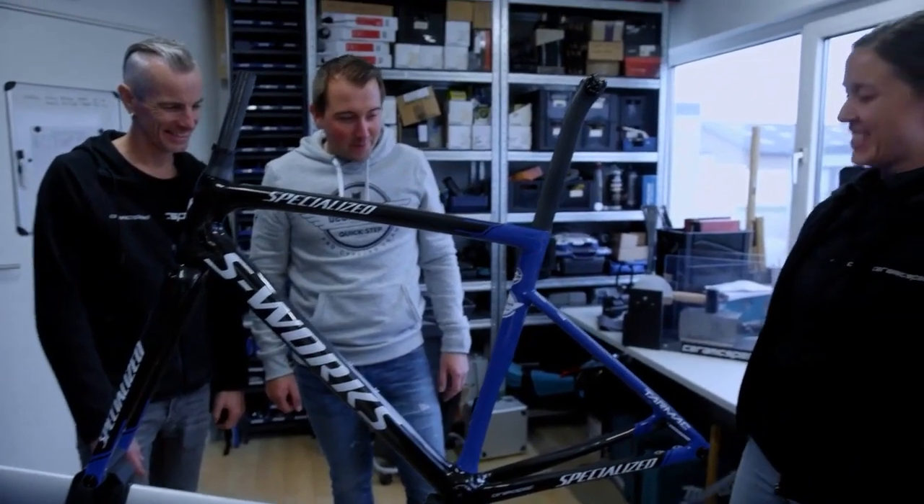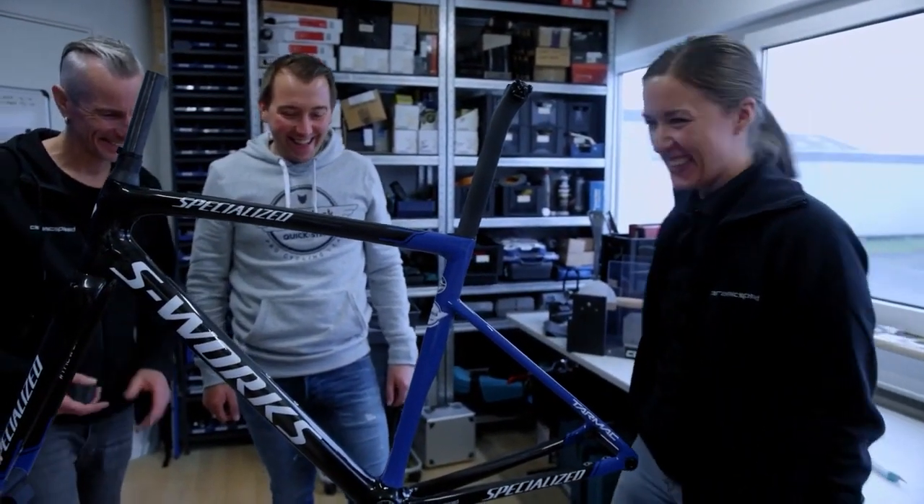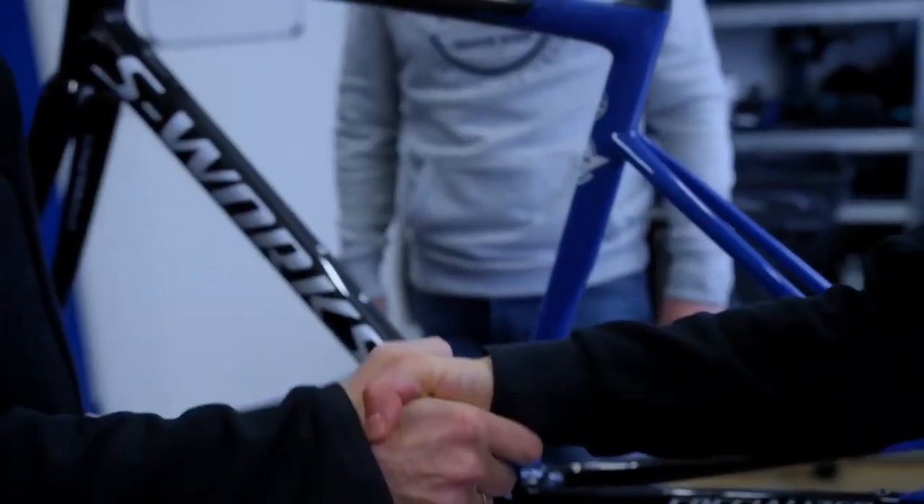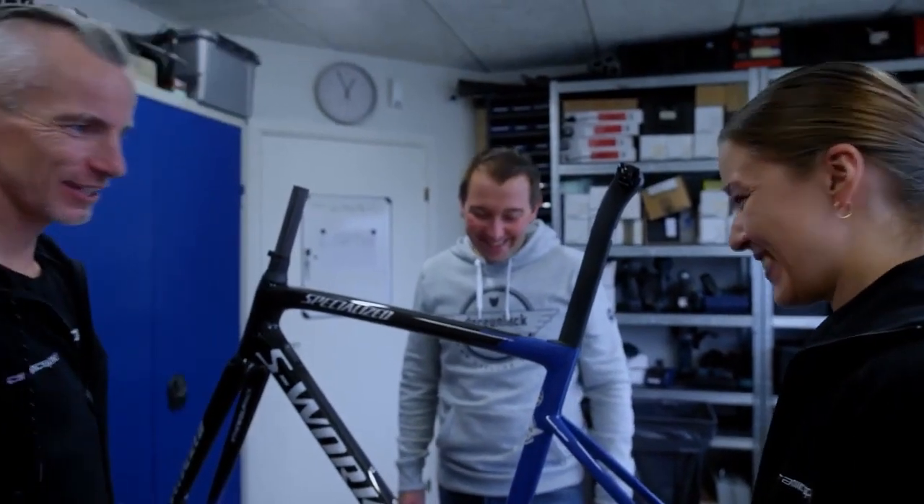Like this? Yeah, perfect. Woohoo! First degree — CeramicSpeed BB30 Shimano bottom bracket installer! Yeah! I can do anything, you know?